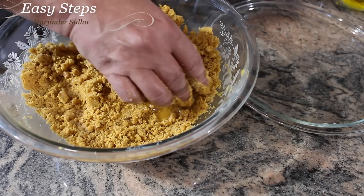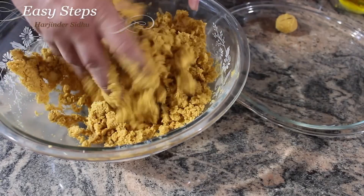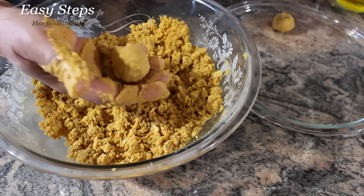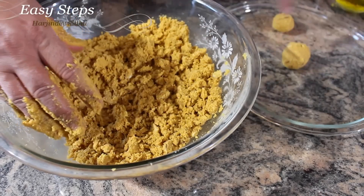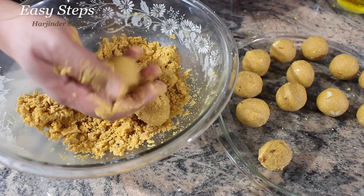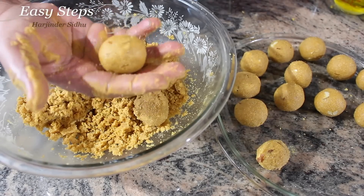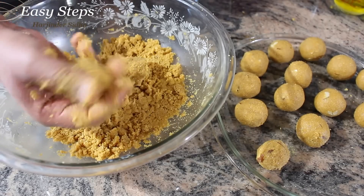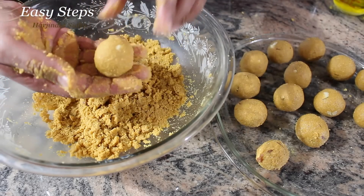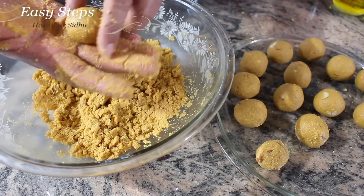Adding that extra ghee will help it bind better. This one looks perfect — we made it without extra ghee. So once it's nicely mixed, grab some mixture and press it into a round shape. Transfer each one onto the plate and continue the same process with the rest. Keep pressing and rolling to get a perfect round shape.